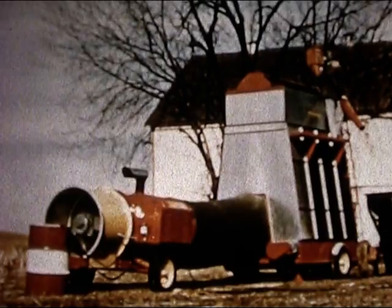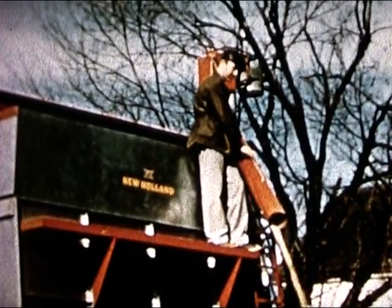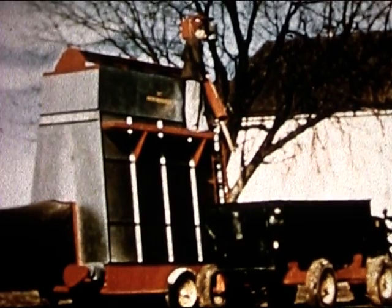And this crop dryer doubles up to handle all your drying problems. Corn and grains give up their moisture fast when a New Holland blows its hot, dry breath over them. And that's the way you want it, right?